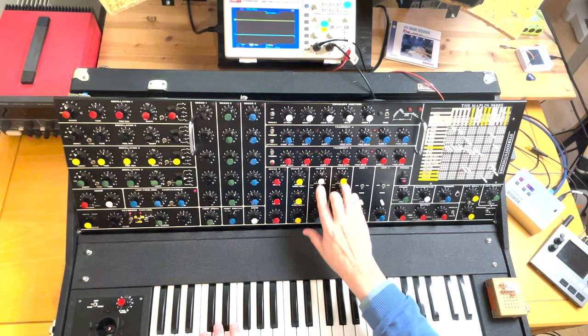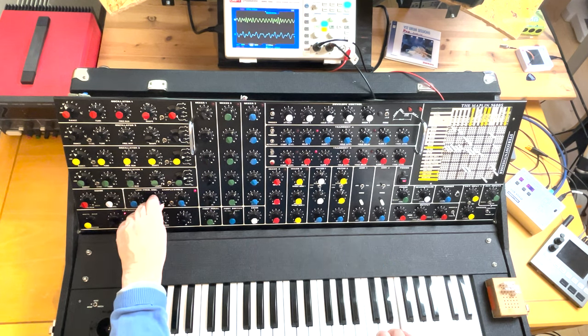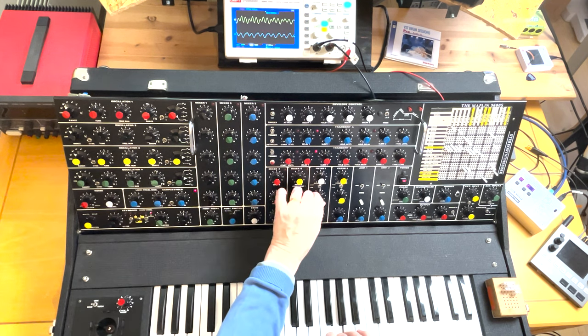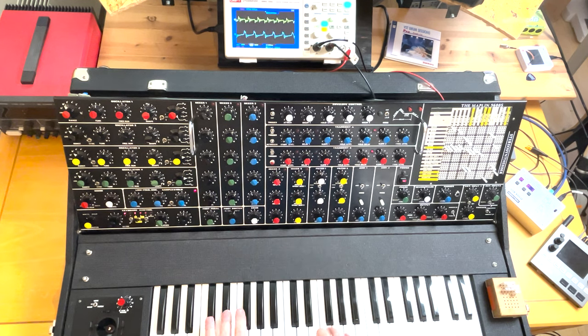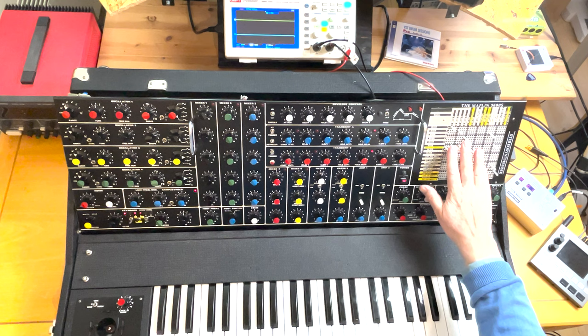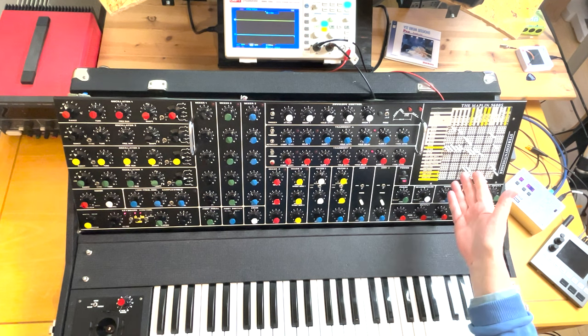Then if I turn the resonance on you get a completely different characteristic, and if I turn the filters to the low range the sound changes again. As you can see, a single patch has tons of different possibilities. That was sound number one — now I'm going to talk about the patch panel and what I've done to it.